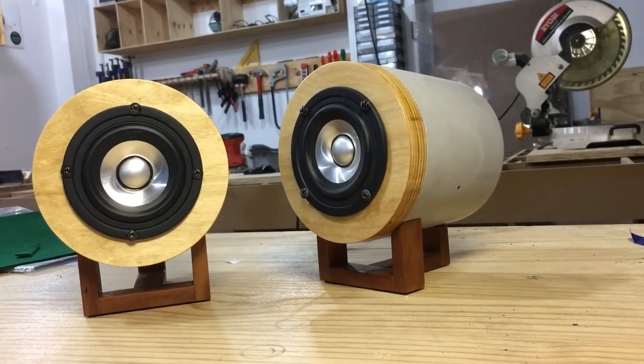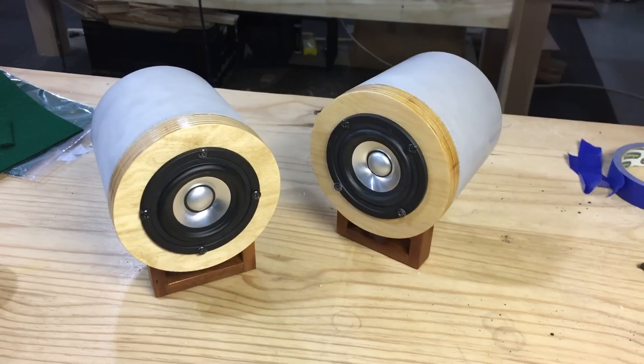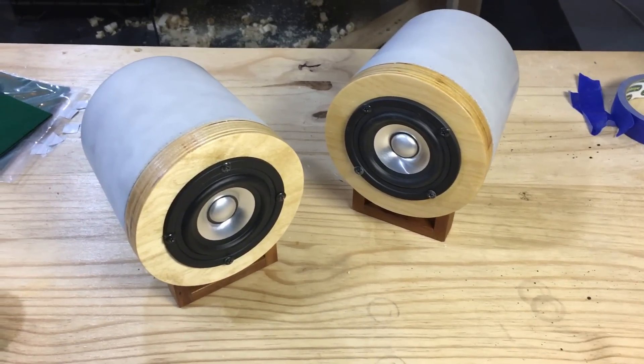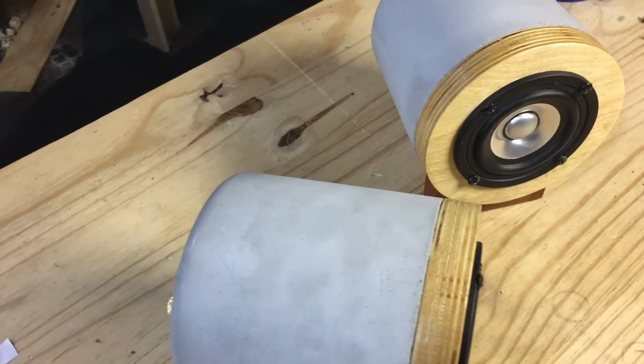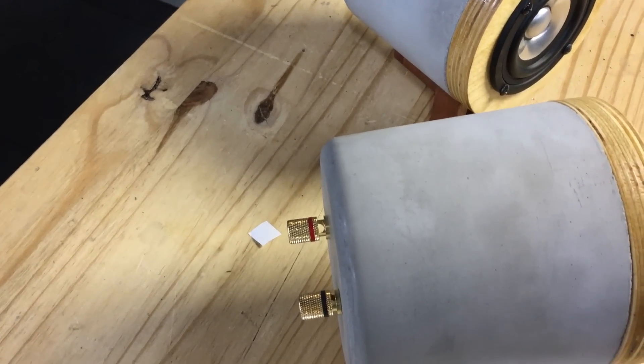I never used concrete as a speaker enclosure before, but I love the feel and the texture of concrete. It's such a versatile material, and because of its inherent properties it makes for a very good speaker enclosure. It's heavy and has a very high dampening effect, other than the usual MDF wood enclosure which will have a lot more panel resonance taking place, influencing the sound the speaker outputs.